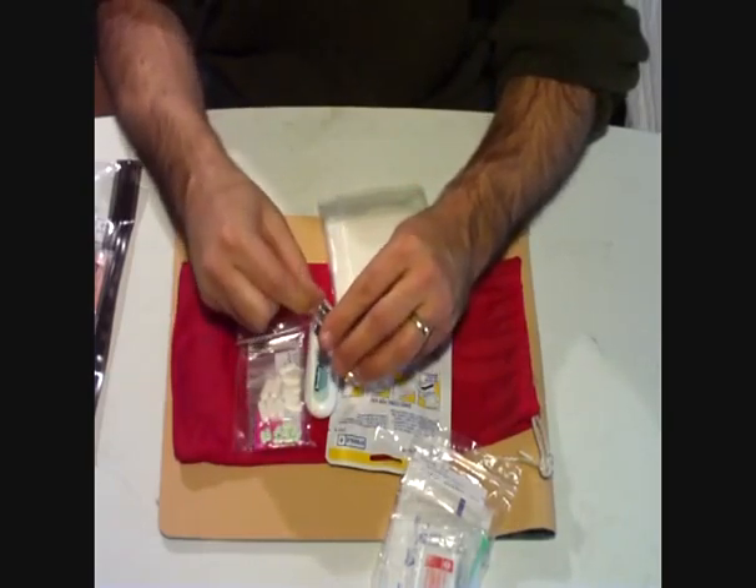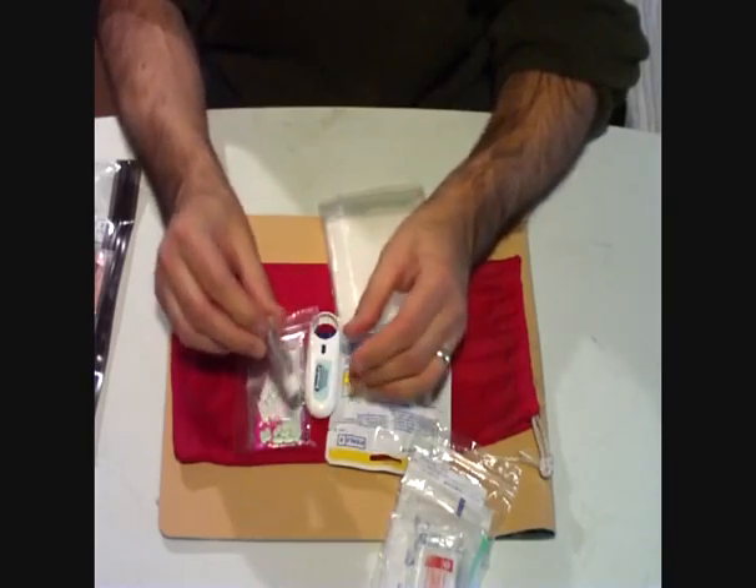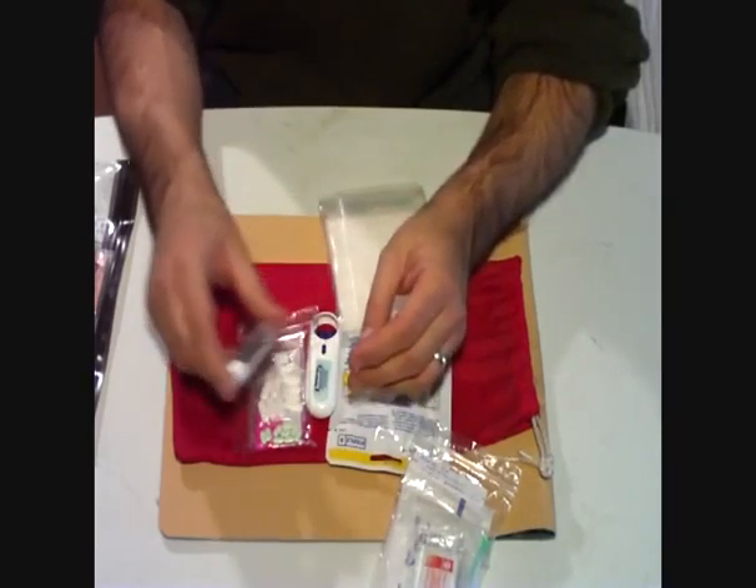The little tweezers — that comes in the Adventure Medical kit, I think that just comes in the basic first aid kit. So put those in there, put a little cotton down there because they were rattling around.